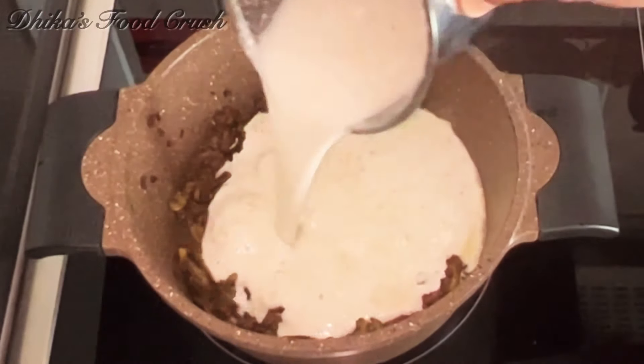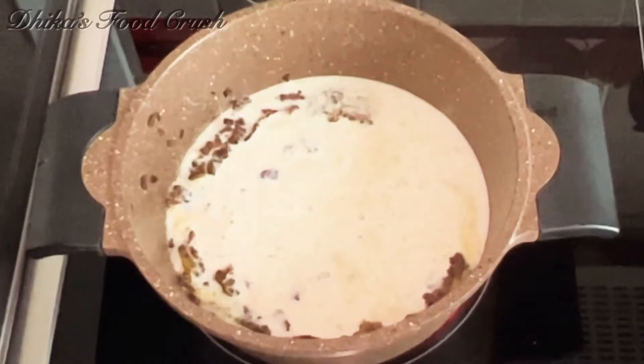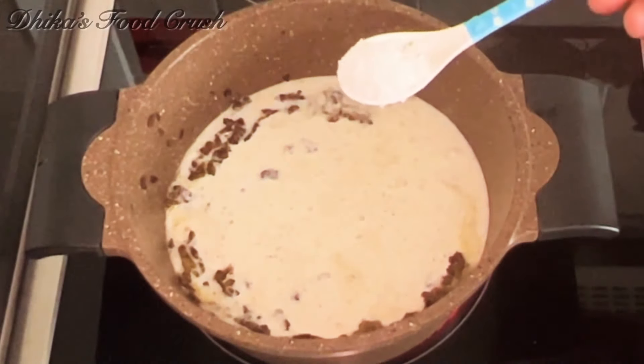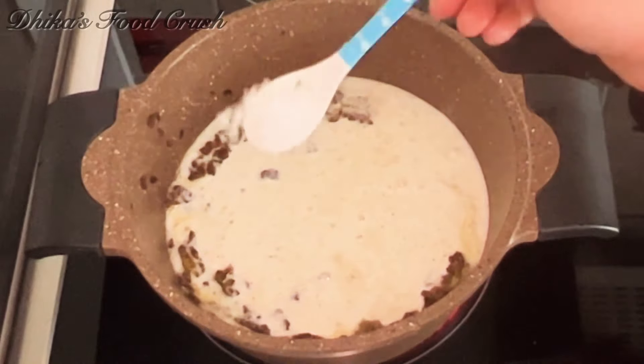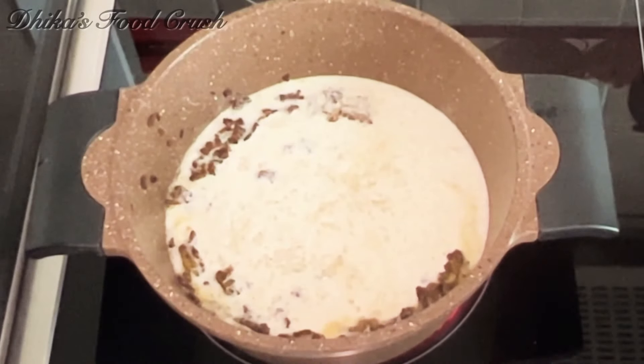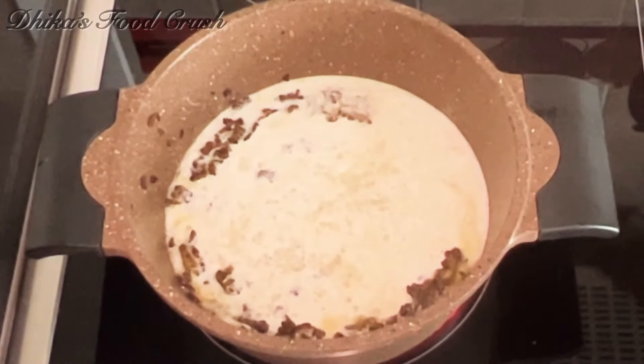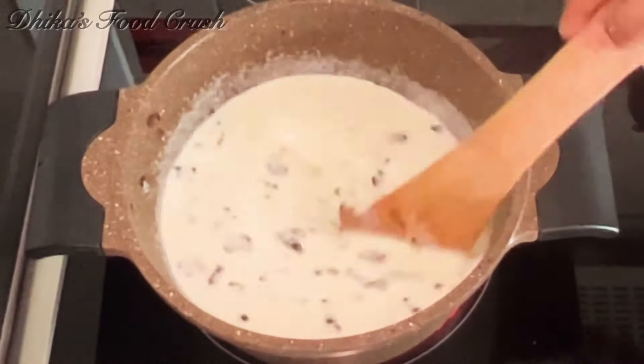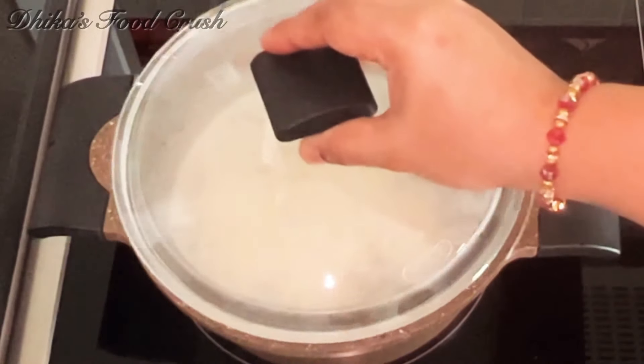I will add a little bit of the mixture. I will add 1 teaspoon of kale. Let's cook in the pan. Let's cook this together. Once we cook this together, we will cook it together.